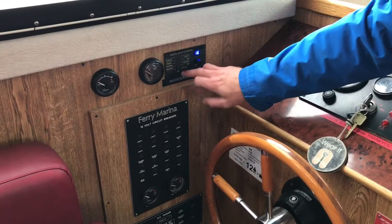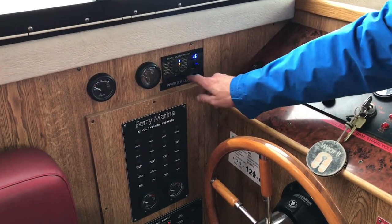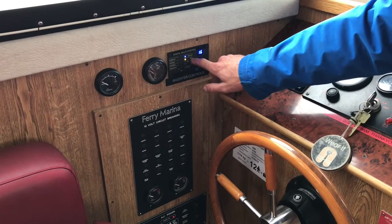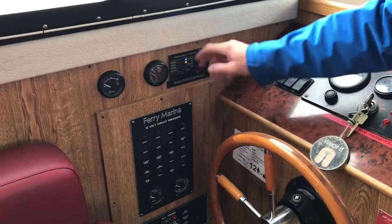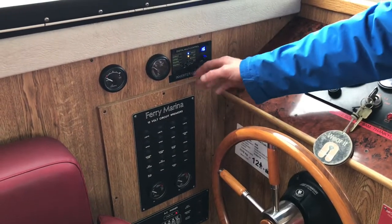Once you're connected to your shore power, flick the controller into the charger-only position at the helm. You'll get two lights on to show you that you're charging and that you've got mains power — that will heat hot water, give supply to your sockets, and charge your batteries.